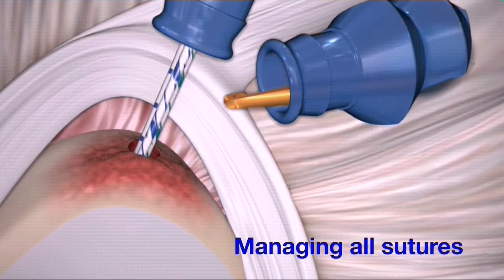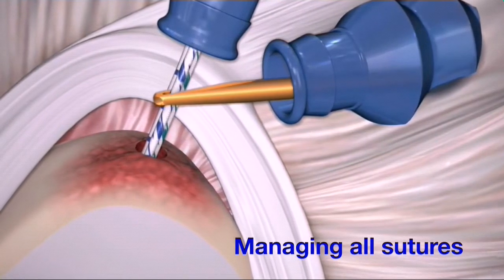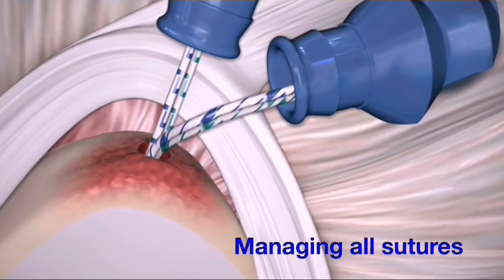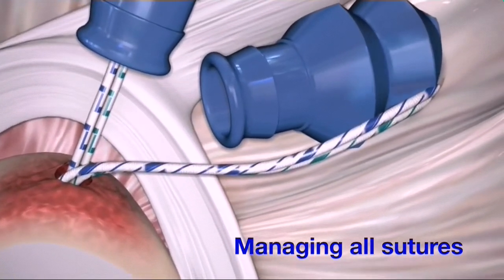With a crochet hook, retrieve the two sutures nearest the glenoid side of the implant eyelet, one of each suture color, and pull them back into the anterior mid-glenoid cannula. Utilizing a switching stick, the sutures are then stored outside the cannula.